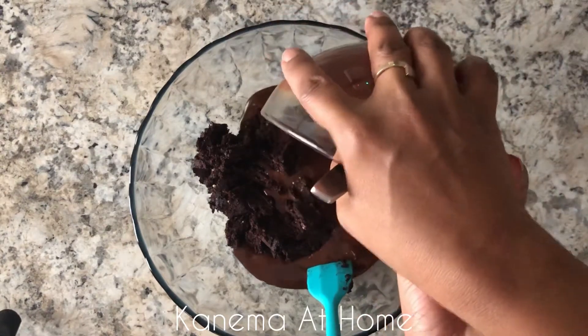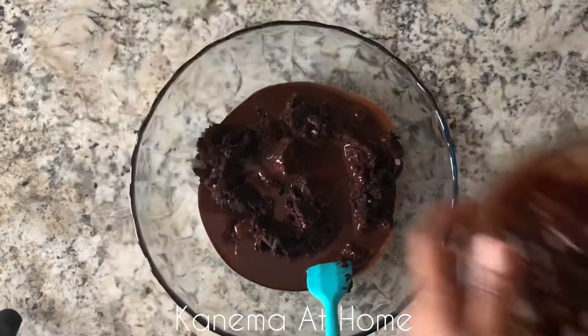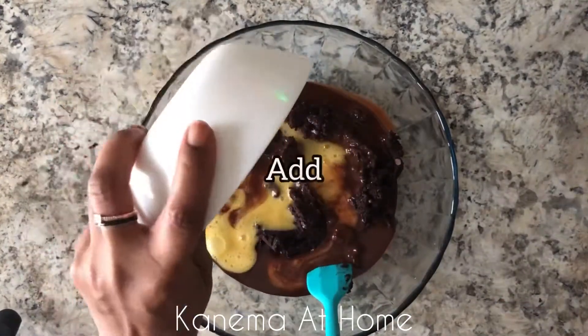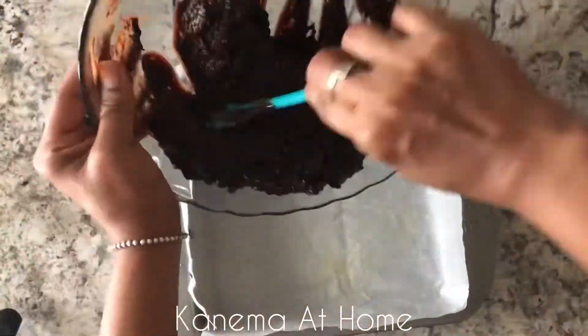Now you're going to add your melted chocolate combined with the coconut oil to your black bean mixture — make sure you get all of that out. Then whisk two eggs and add those to your bowl as well. Mix everything together, combine it well, and you're done.